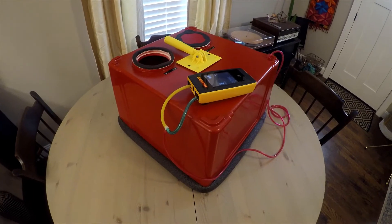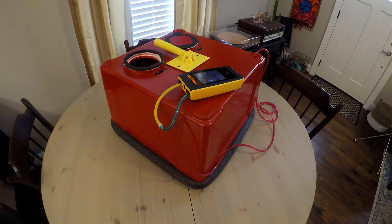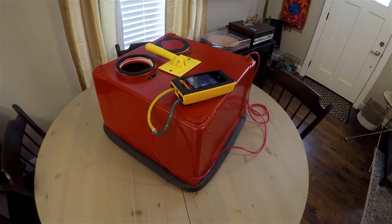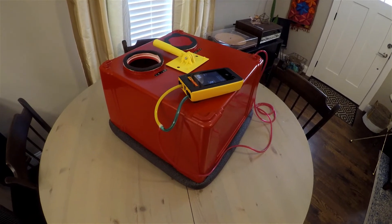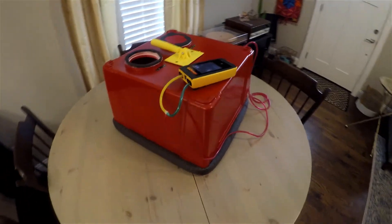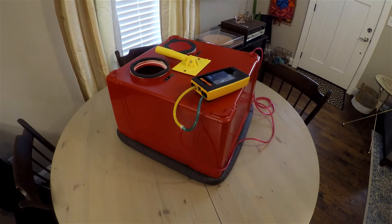An important thing to mention if you're going to use your own homemade exhaust fan flow meter is compliance, especially with ResNet 380. As we've shown today, this device is more than likely in compliance since it tests out with everything else we tried. However, not everybody has other accurate equipment to verify behind themselves, so if your provider wants proof that it's within compliance, it might be hard to prove. That's just something to keep in mind.